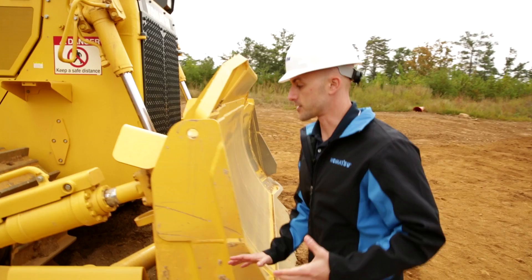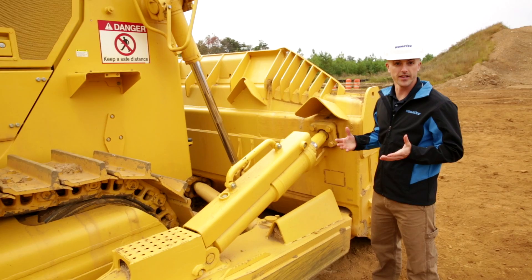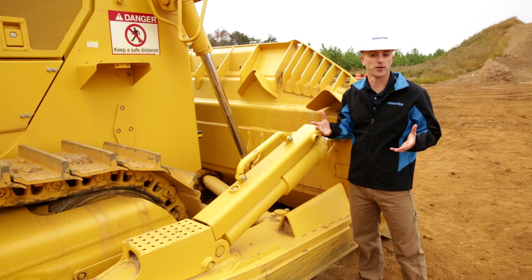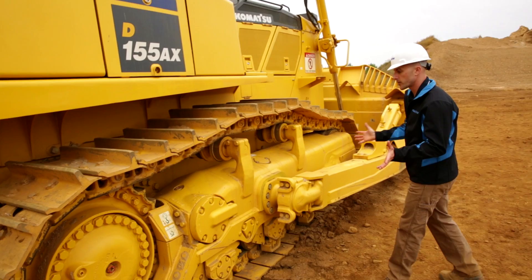With the blade, what we're looking to check for is all of our welds, cutting edges, and corner bits — just to make sure there's no signs of excessive wear and also ensuring that the bolts are in place. From here, we can swing around to the back side of the blade, checking all of our welds and also our mounting points for the arms and the cylinders. We want to make sure that the pins and bolts are in place and everything's receiving the proper amount of lubrication. This is also a good opportunity to look under the front side of the machine for any signs of leaks, and then check our hydraulic piping and hydraulic lines as we continue across the push arm to the final mounting spot.